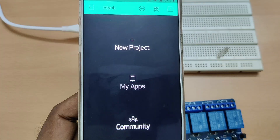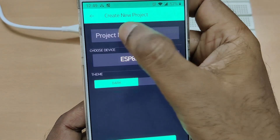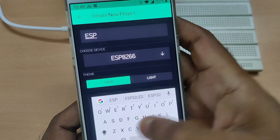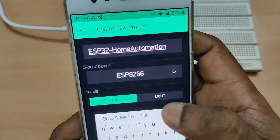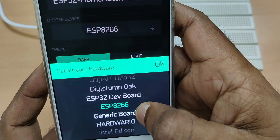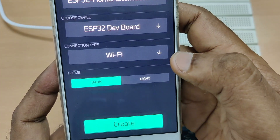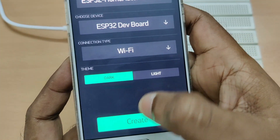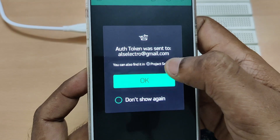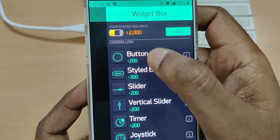First let us check the Blynk app settings. Open the Blynk app and under new project provide a name to the project: ESP32 home automation. Choose the device as ESP32 development board and the connection type as Wi-Fi, then touch on create. An authentication token will be sent to your registered email. Note that down and open the widget box and add two buttons.